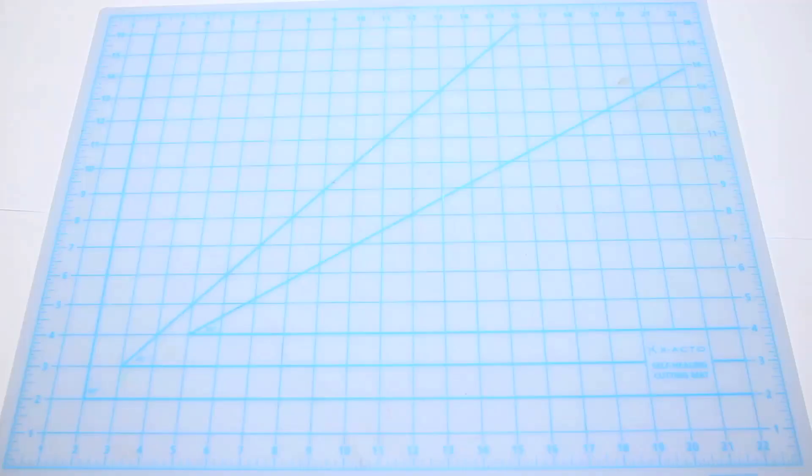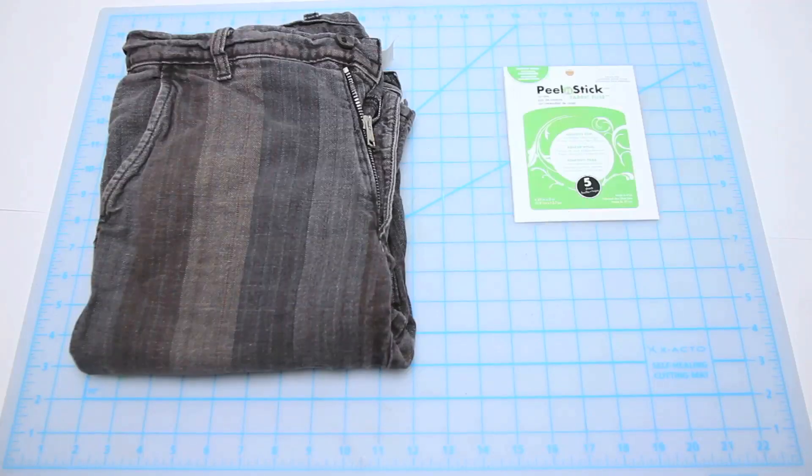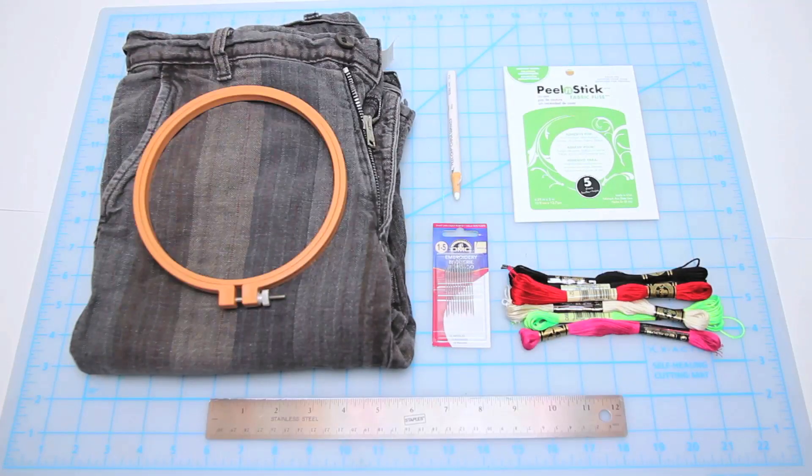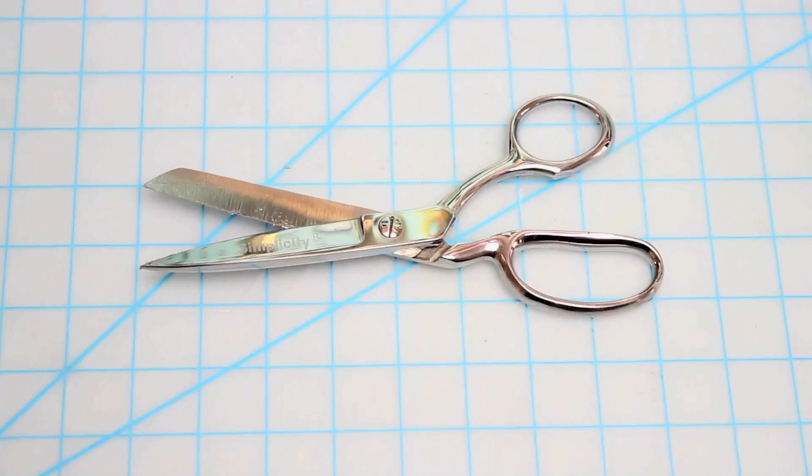Now for the second method: embroidery. Embroidery machines are the best thing for this, but if you're down to take a stab at it and you've got some time, go for it. For this you'll need an old pair of jeans, heat-and-bond, embroidery needles and some embroidery thread, a white marking pencil, a ruler, an embroidery hoop, and your trusty pair of scissors.